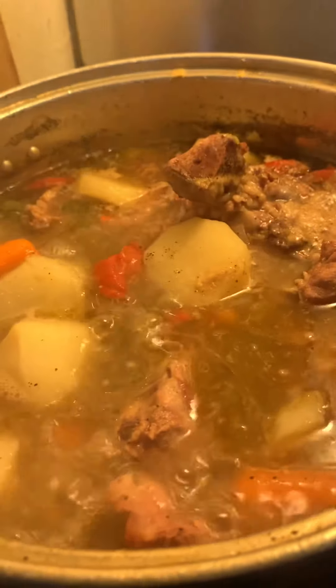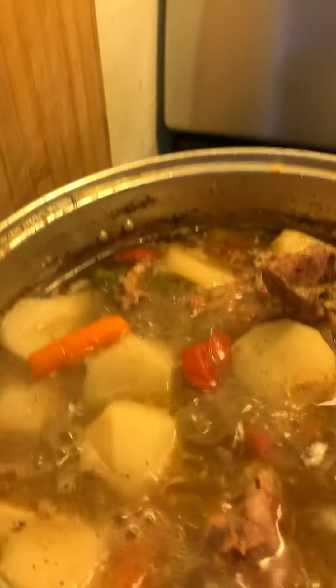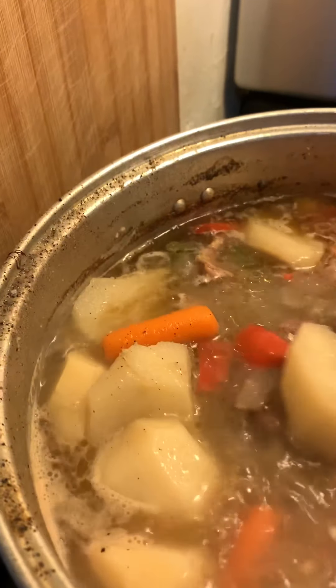Okay y'all, it's been going for like half an hour and this is how it's looking. The potatoes are getting soft but I'm gonna let them go for another 25 to 30 minutes, and then it should be about ready y'all.